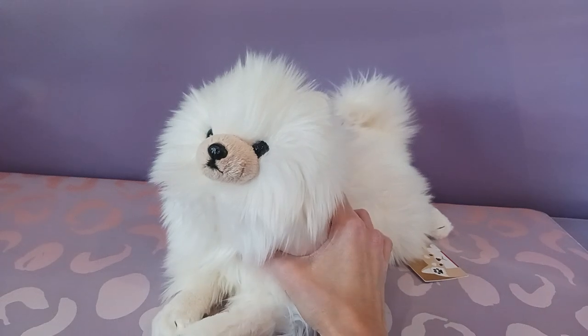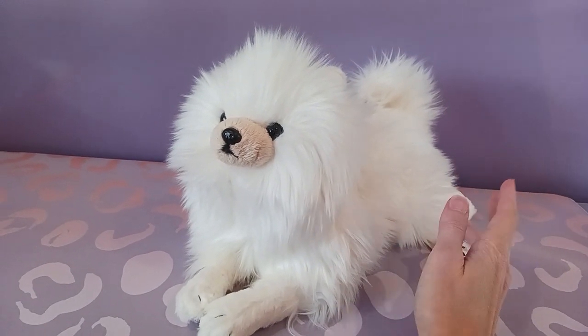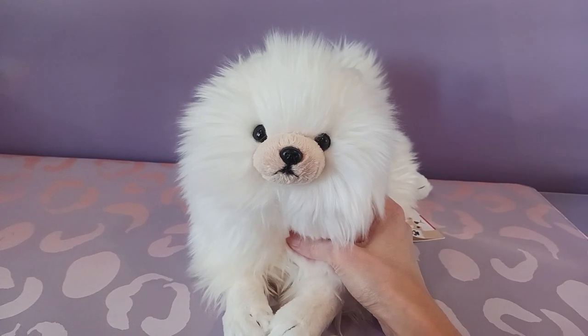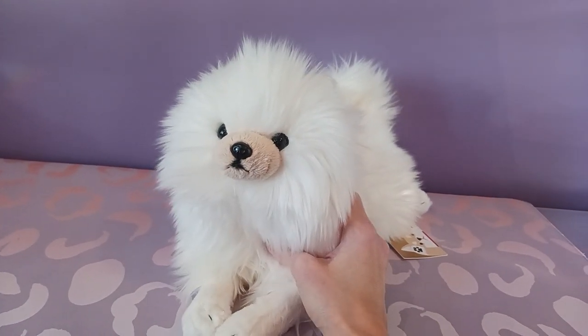He came straight from Japan. That is where Sun Lemon plushies are produced, so more than likely you'll have to order overseas if you are interested in them. US retailers really don't carry them very often. Sometimes you do see them on eBay, but Japan is usually your best bet to find these guys.